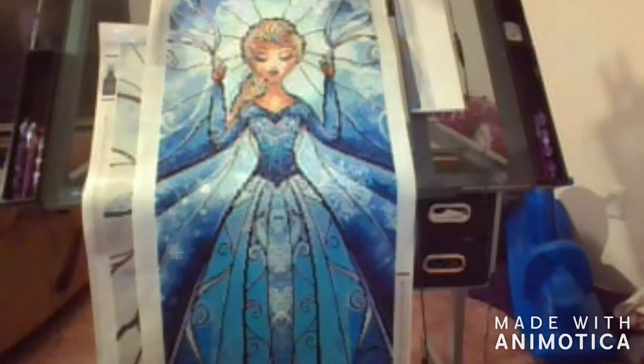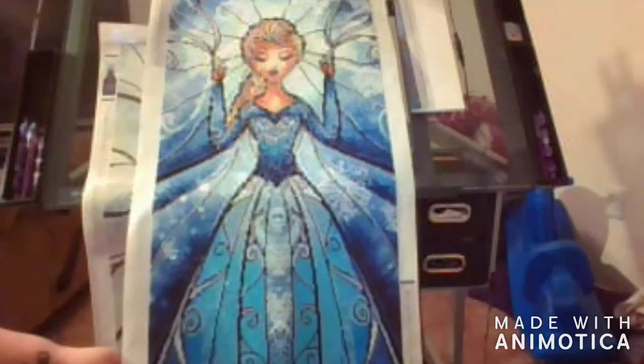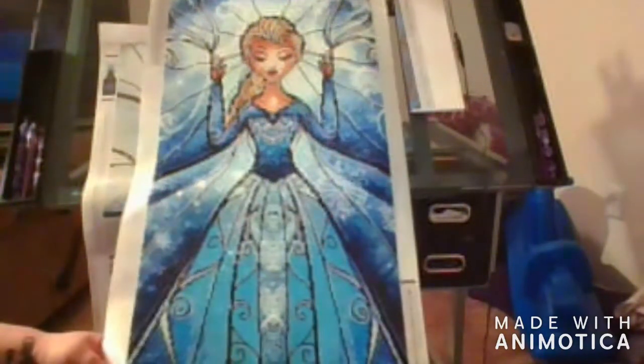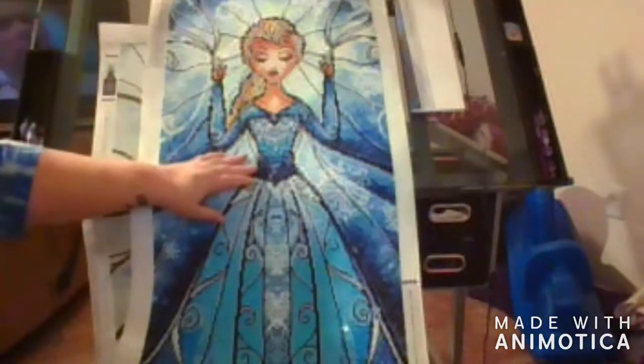As you can see she's just absolutely beautiful. She's got great colors to her, she shimmers and shines. Look at the bodice of her dress — it's just so pretty.